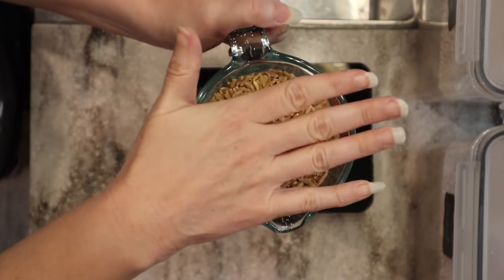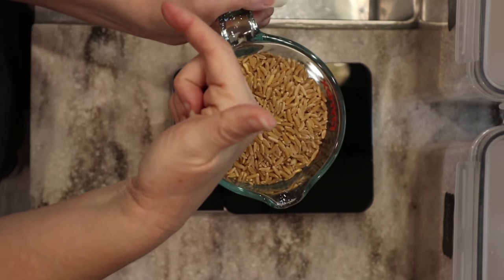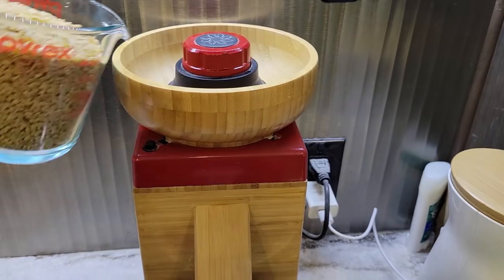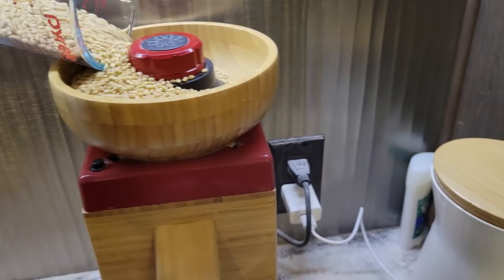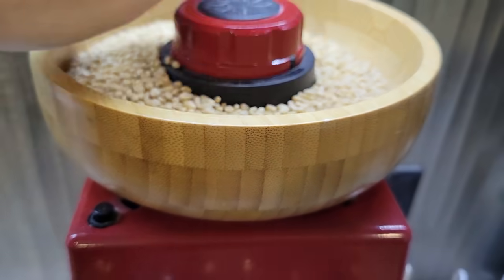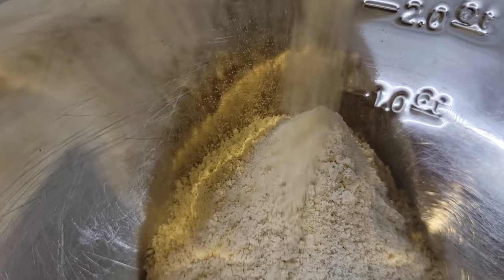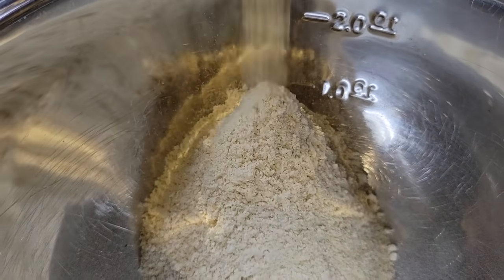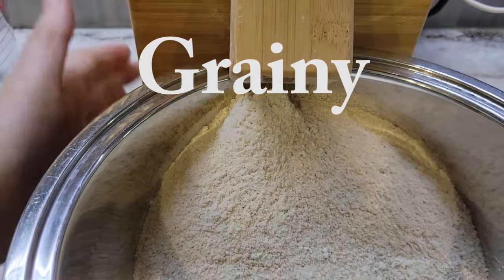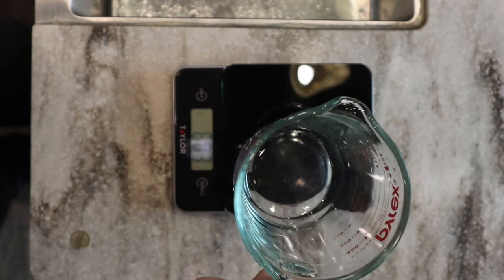So that's 560 grams of wheat berries total. We're going to take it over to the mill and mill it into fresh milled flour. I'm using my NutraMill Harvest grain mill and I have a coupon code for 20% off - the code is 'grainy' - if you're interested in grabbing that discount.